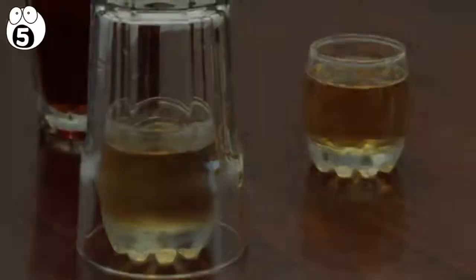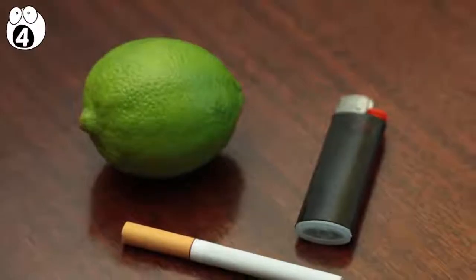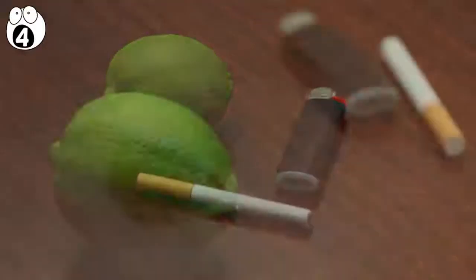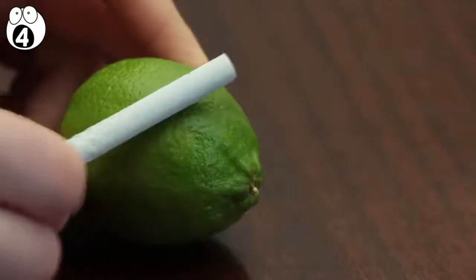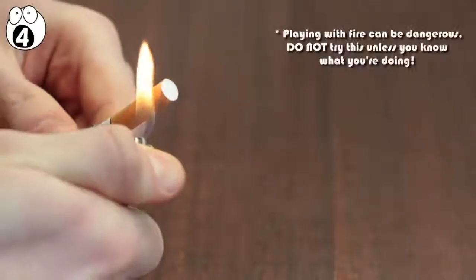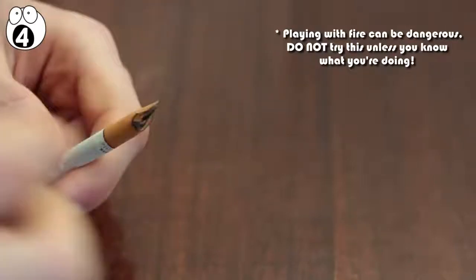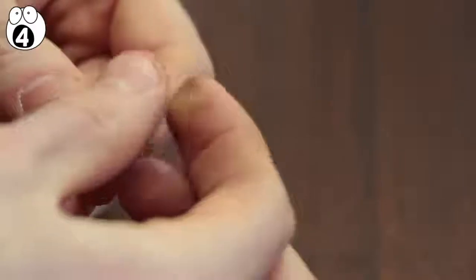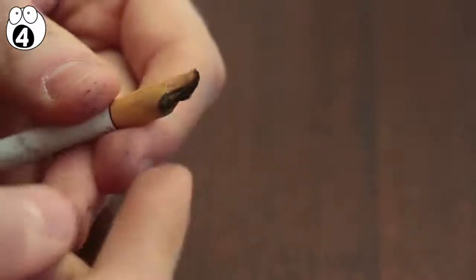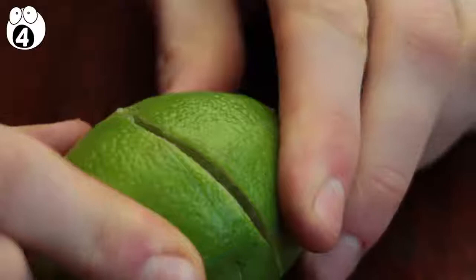Number 4: cutting limes with cigarettes. For this trick you're going to need a lighter or matches, an everyday lime, and a cigarette. Explain to your friends that they need to cut the lime with a cigarette — they won't have any idea how to do it, but it's quite simple. First, take a cigarette and light its filter on fire. Let it burn for a few seconds, then squeeze it out, pinching down the end as tightly as possible and getting it as flat as you can. If you've done it right, the fiberglass filter will now be quite sharp and pointed. Give the cigarette's filter a swing at the lime and you should be able to cut right through the skin. That's how you cut a lime with a cigarette.